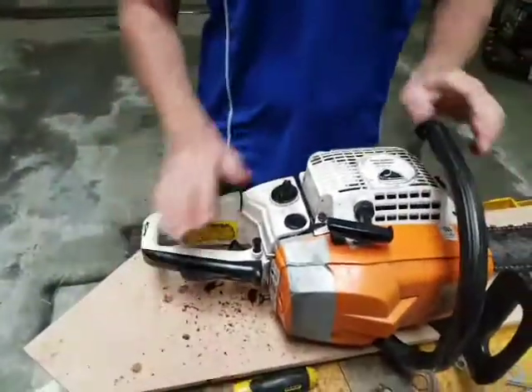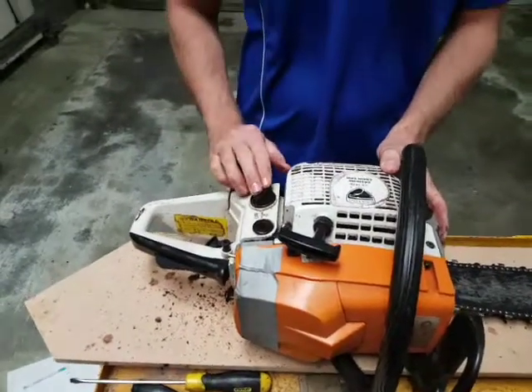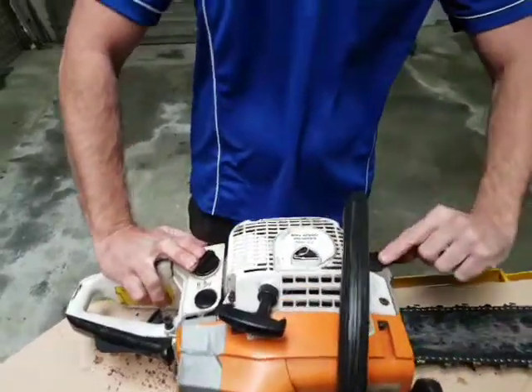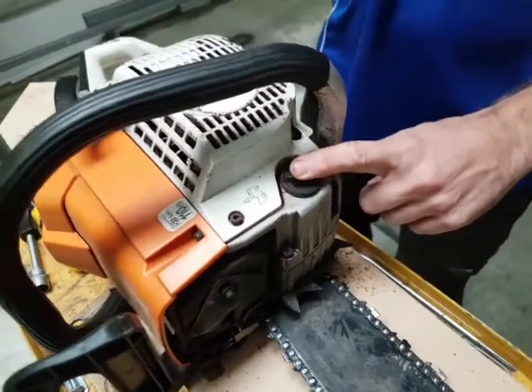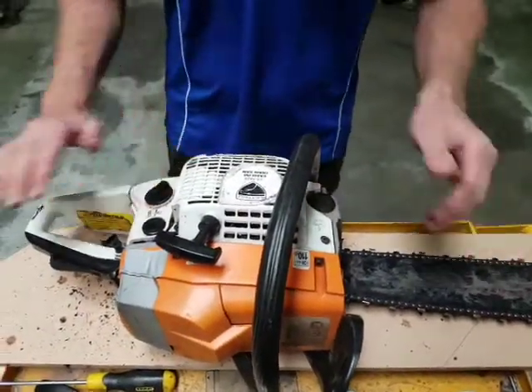With petrol — this is a two-stroke machine — you want to make sure you get the correct mixture, basically the standard lawnmower mix. Fuel goes in here. You must always have chain and bar oil in this as well. The chain and bar oil will be used at about the same rate as the petrol, so when you fill up one, make sure you fill the other, otherwise you'll burn out the chain.